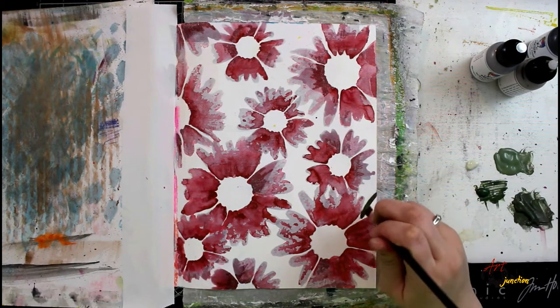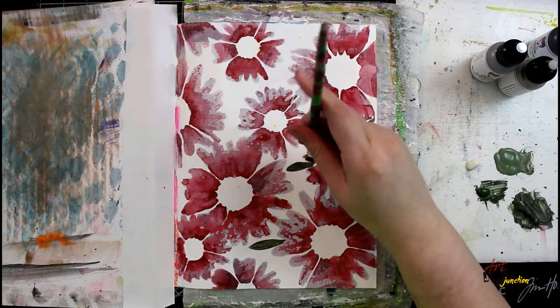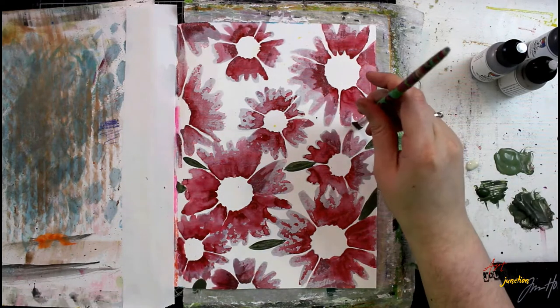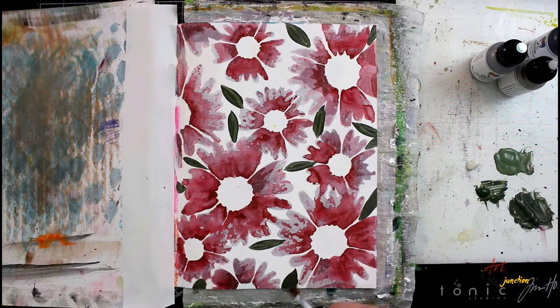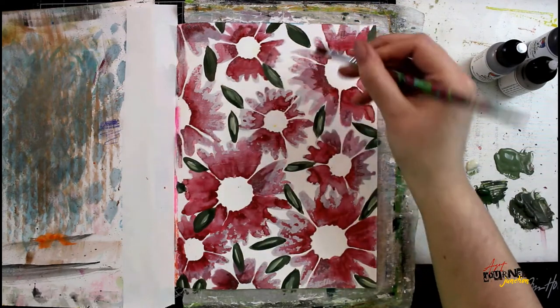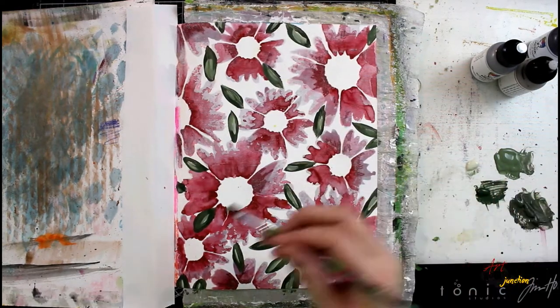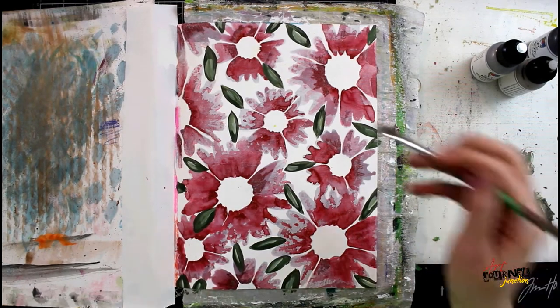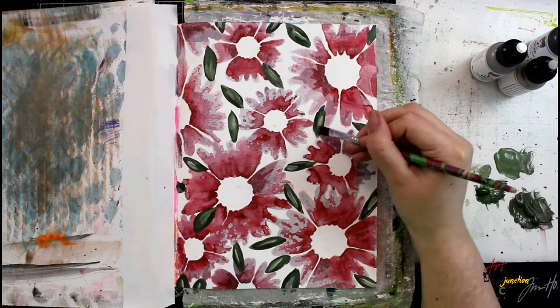Now I'm going in with a paintbrush and some paint. I've mixed the original green paint with a bunch of white to get several colors of that green, and I'm going to paint a bunch of leaves. I'm placing these leaves anywhere I think there's an open area that would look good — no rhyme or reason, completely at my own discretion. After I have the base layer of every leaf, I'm going to go back in with the lighter colors to add highlights, working from dark to light. I'll keep doing this back and forth until I'm happy with the final result.